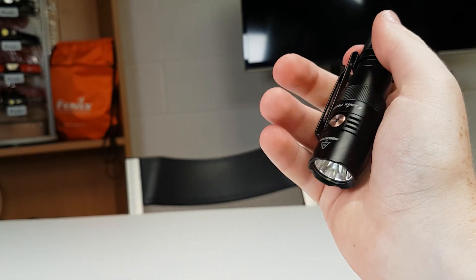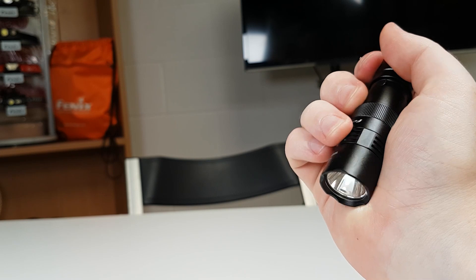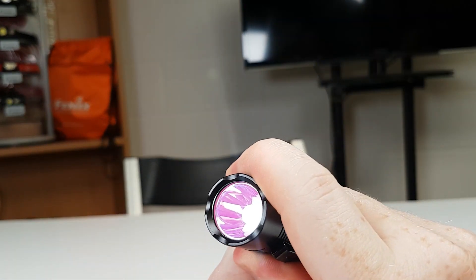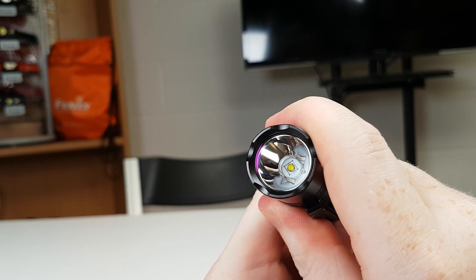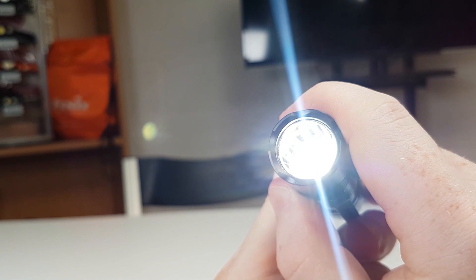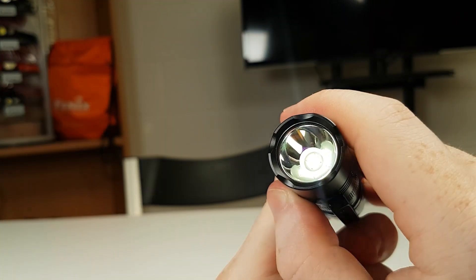The PD25R's small size makes it possible to switch modes using your little finger, which saves you switching back and forth. We have 5 modes on this light: Eco 5 lumens, Low 30, Medium 150, High 350, and Turbo 800. The turbo and high modes are affected by temperature regulation, whereas medium and lower can give you constant output throughout use.